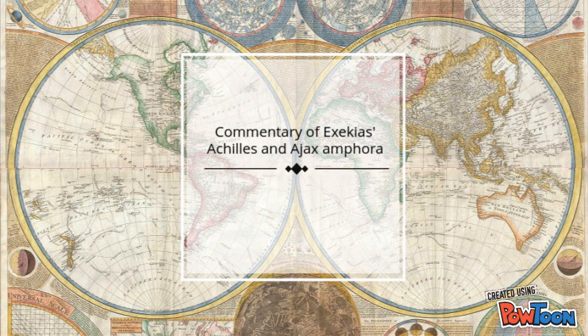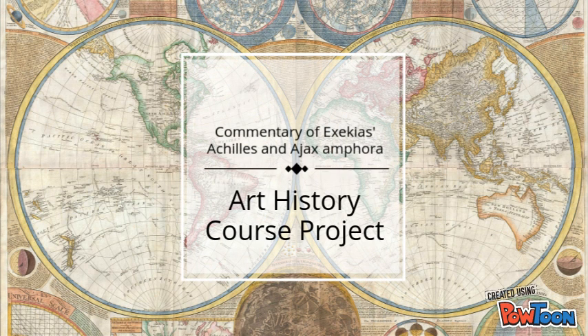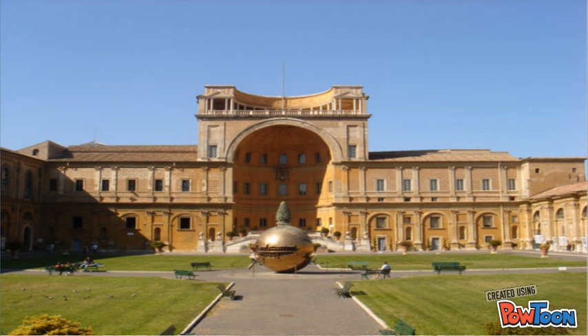My name is Michael Sutton, and for my course project for art history, I decided to do Exekias's Ajax and Achilles playing dice. Currently, Exekias's amphora of Ajax and Achilles is on display in the Vatican Museum in Rome, Italy.